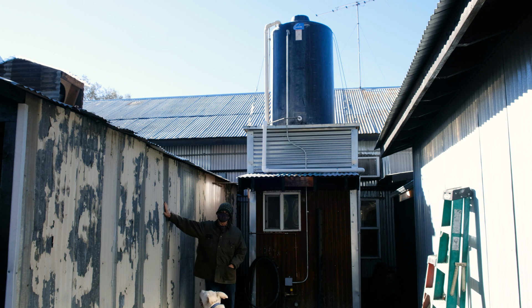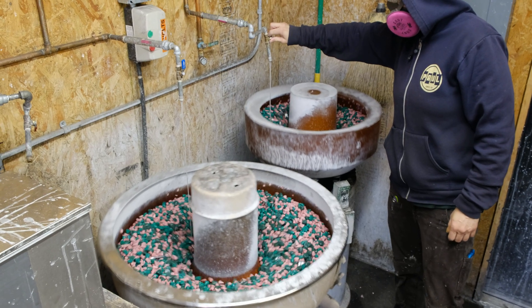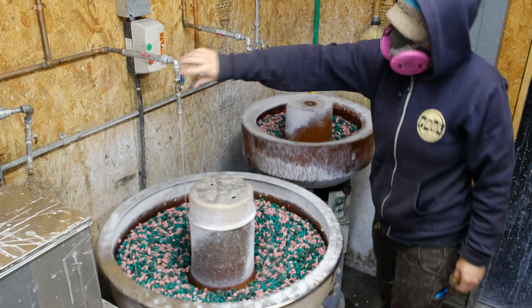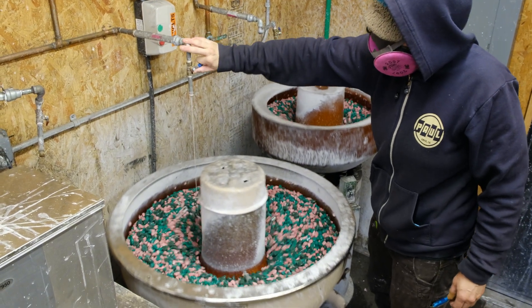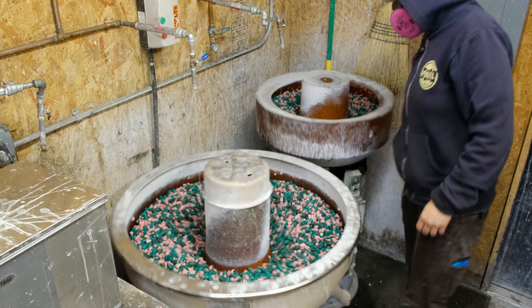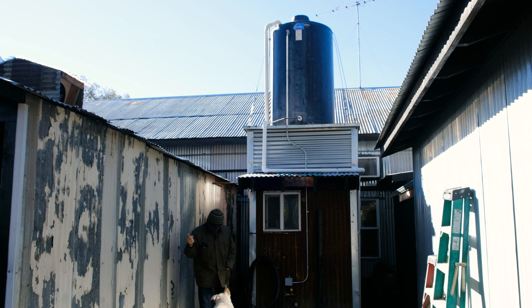Inside here is the finishing room where we do all our vibratory tumbling. In the process we use a lot of water, and I have been building — I'm on my fourth system now — to recirculate the water, reuse it, and then use it for a little bit of irrigation for some of the plants we've got going around here.